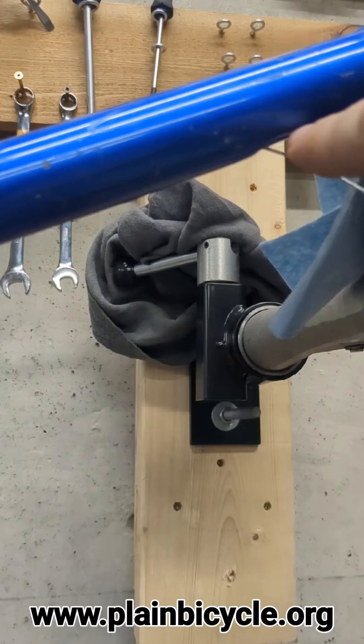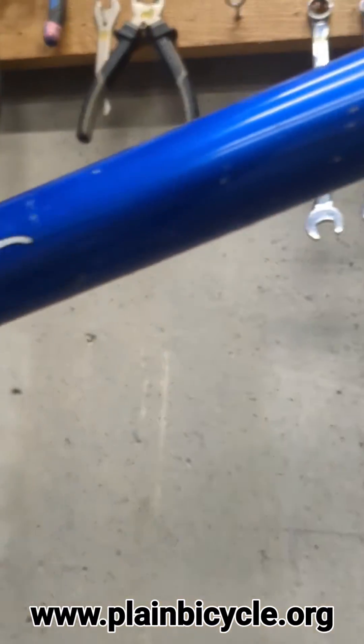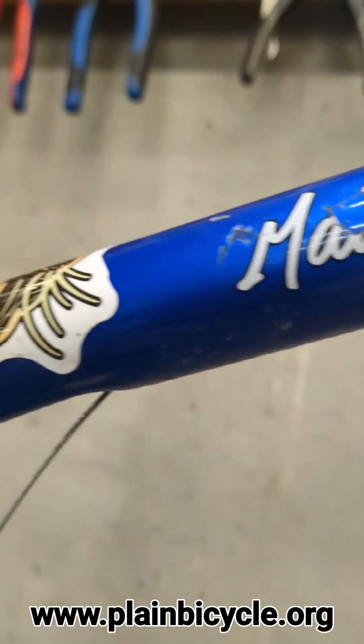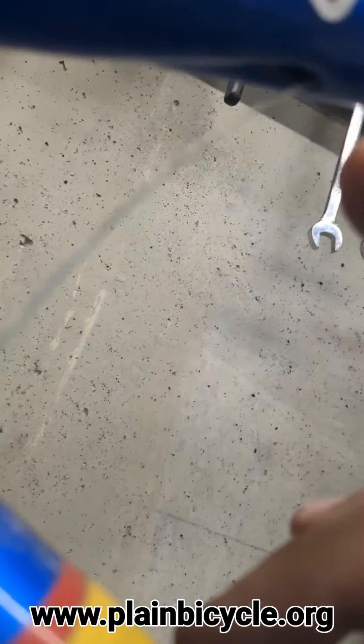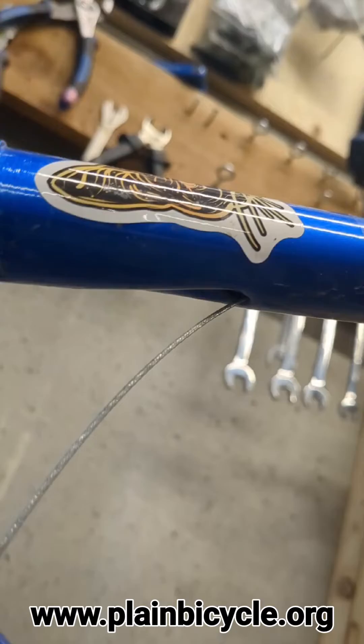It helps if you kind of manually measure it out. Then when it gets to the other end, you figure out about where the wire is going to go, and you shine a flashlight up in there and use either a hook or are just very, very careful.